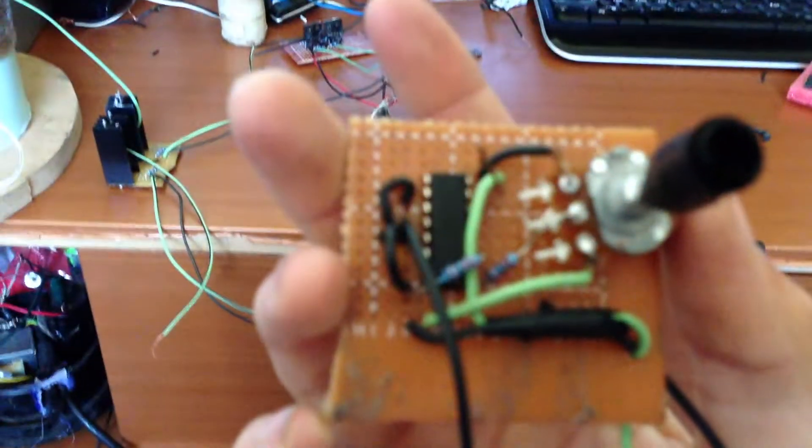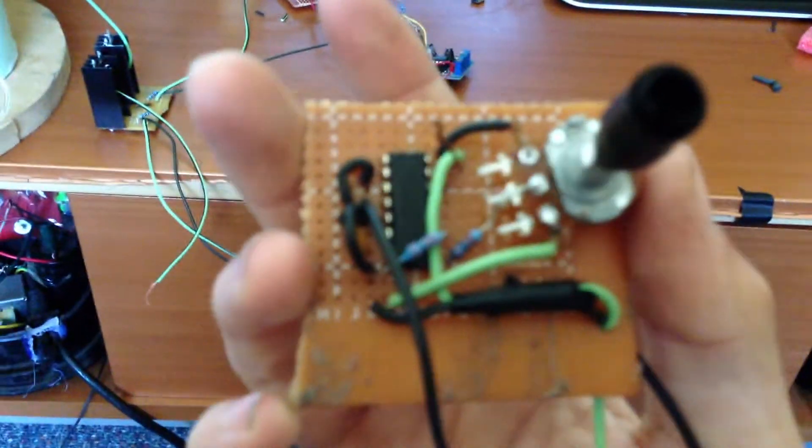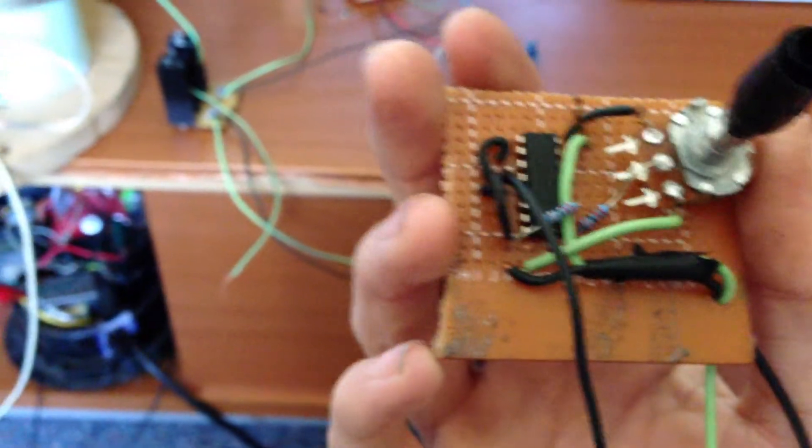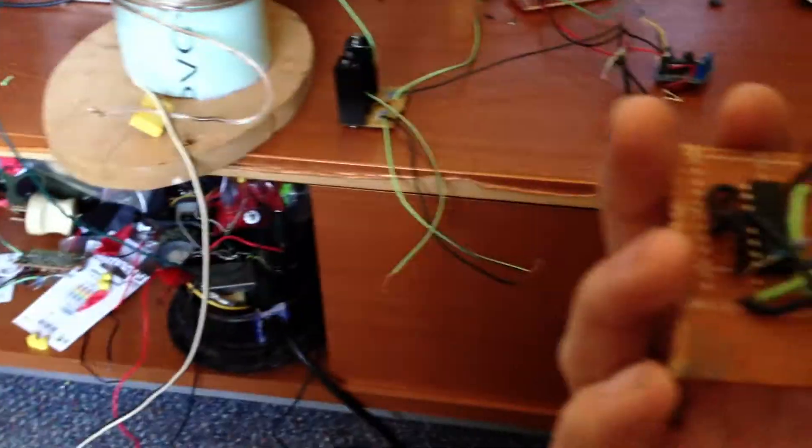I was running this circuit off the CD4046, but unfortunately the antenna wire on it touched the main power supply and blew the chip up, so it sucks.